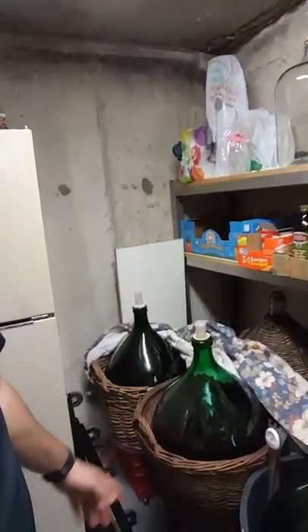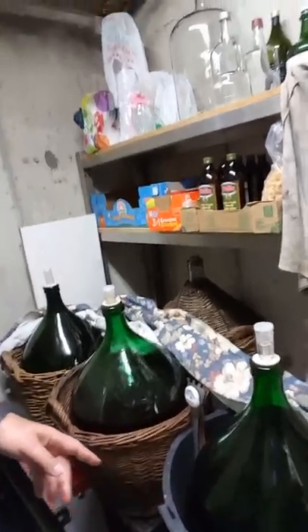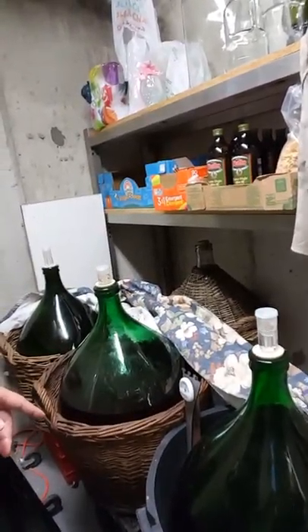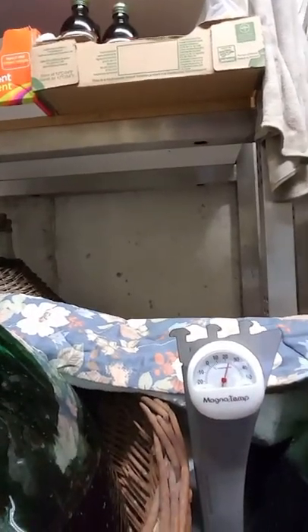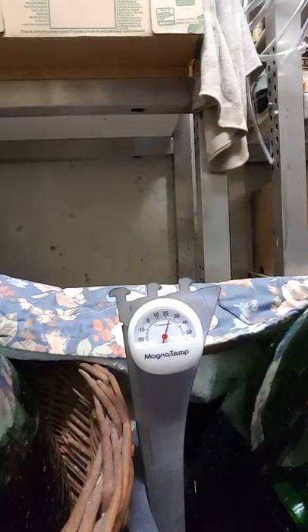So basically, you buy the juice. I got this three days ago, and in three days it's already fermenting. You can see the bubbling there.